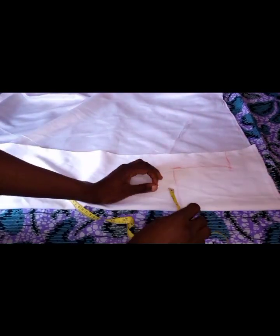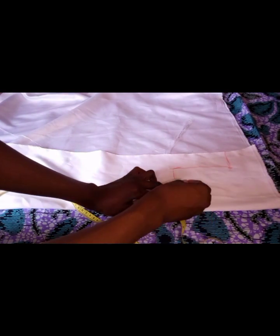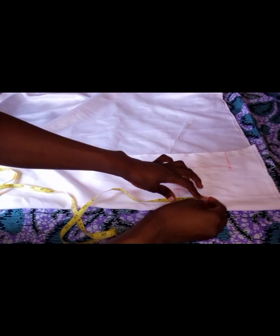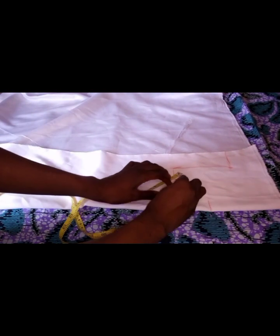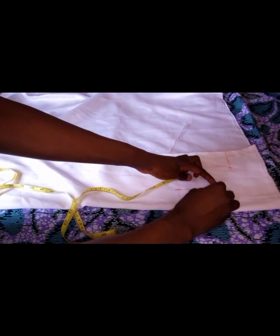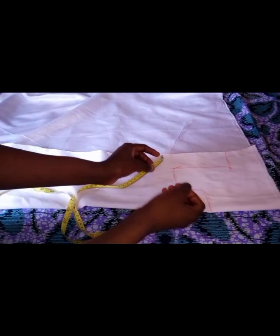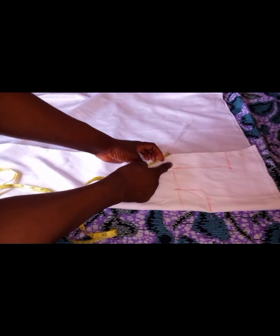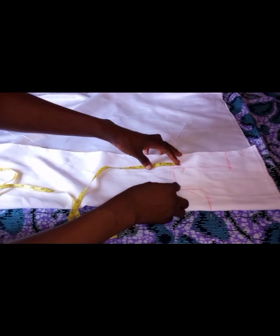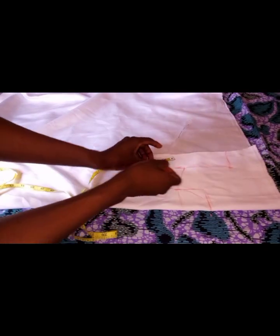The neck I'm working with is 2 and 1/4 by 2 and 1/4. Do it like this. Then remember to slant the shoulder as well — 1 inch. You connect, then the armhole.